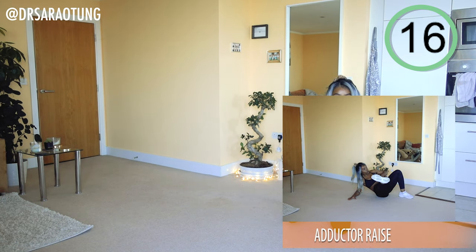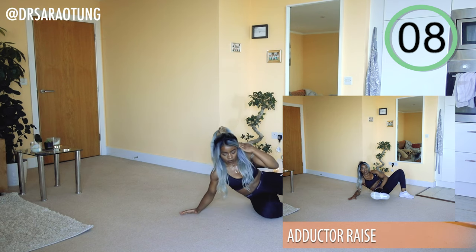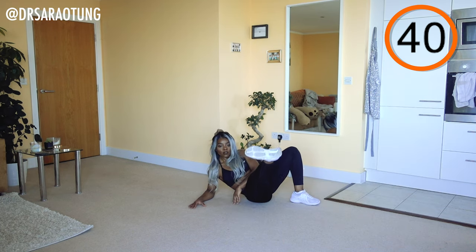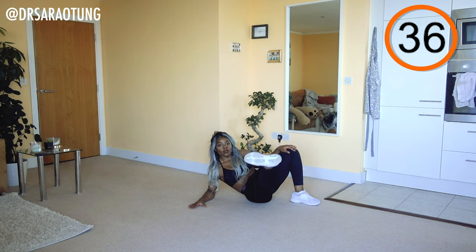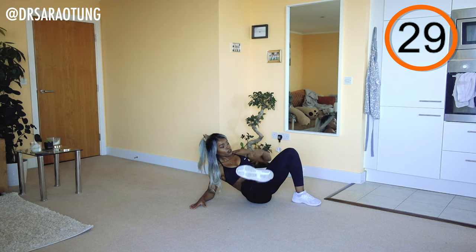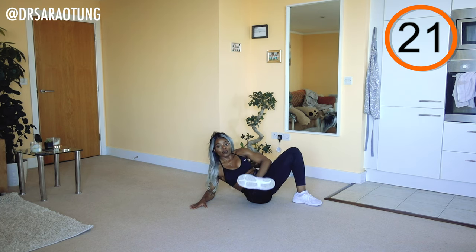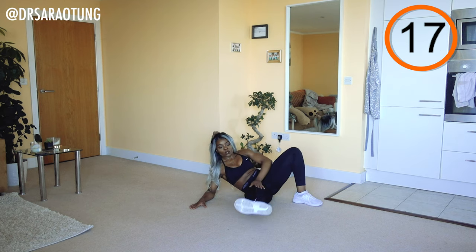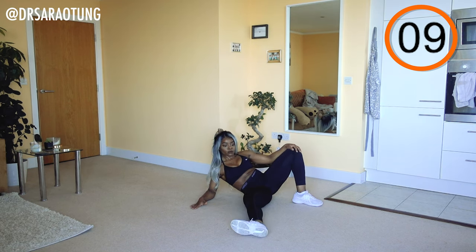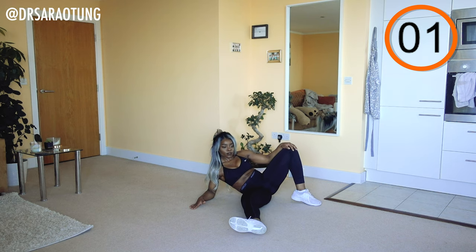Coming onto our side now to target the inner thigh with some adductor raises. Rest on your forearm, knee pointed to the ceiling, other leg straight out in front, bringing it up and back down. For beginners, you can bend the leg that's moving and rest it on the floor before doing another lift. Advanced: push against your inner thigh for some added resistance — keep the legs straight and don't let the leg actually touch the floor as you come down.